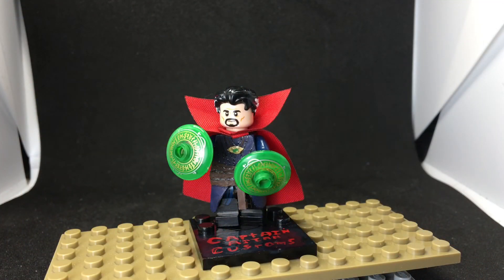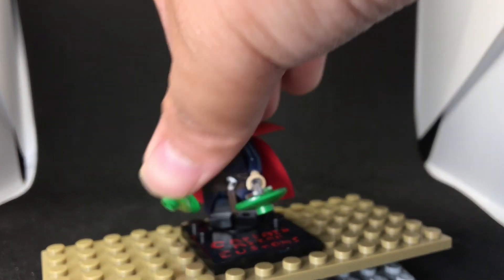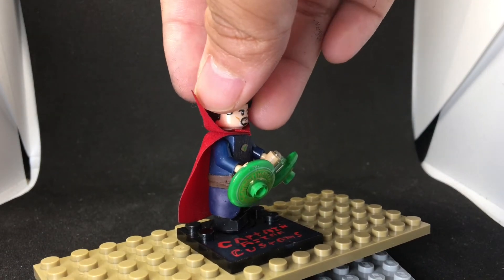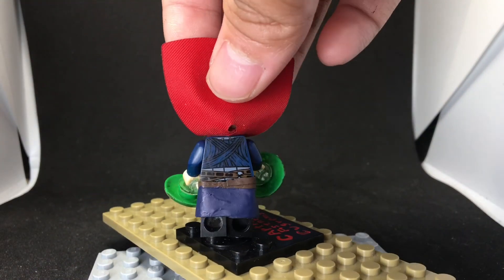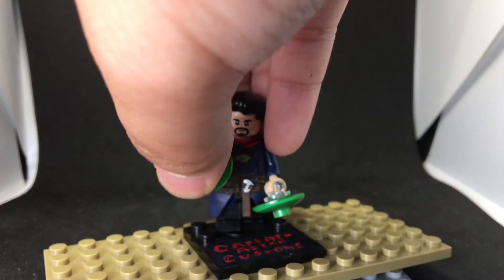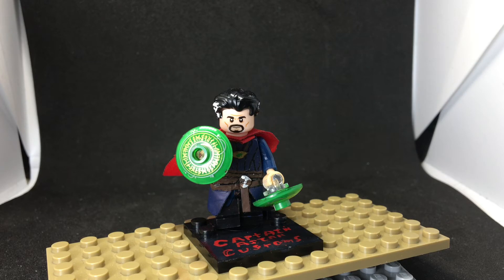The next figure is Dr. Strange. LEGO wasn't accurate with theirs, so I took it upon myself to make the torso more accurate — I think I did a better job than LEGO. He has the skirt and belt. The back is from the actual Dr. Strange figure, and the spell pieces are from the original but painted green. He was a really good character in the movie.